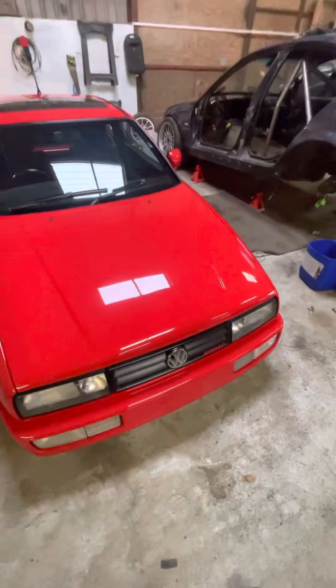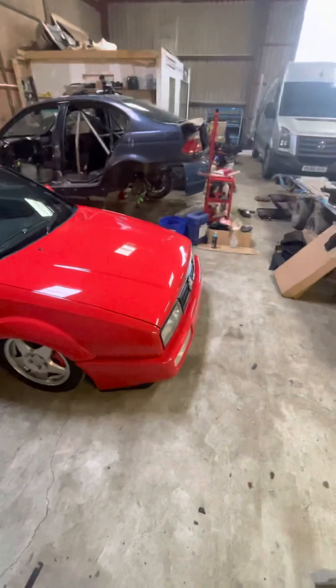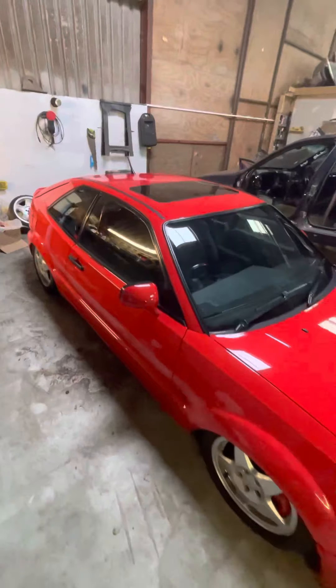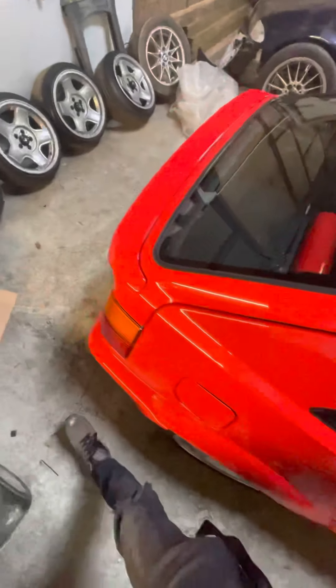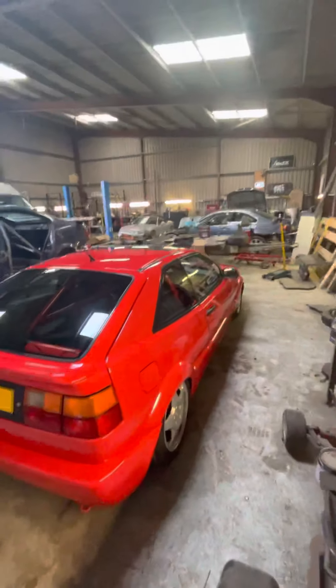The car was repainted tail end of 2018 into 2019, so the paint is pretty fresh. It's been sat in the unit here for just over a year, so I've given it a very quick once over. I think a stage one machine polish would probably be a good shout just to get rid of some of the surface stuff that's on the paint.